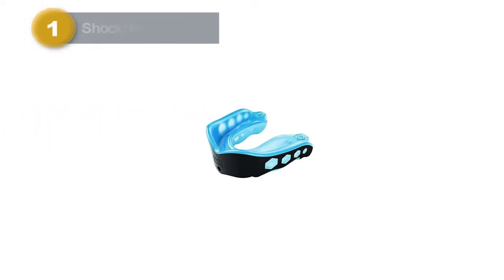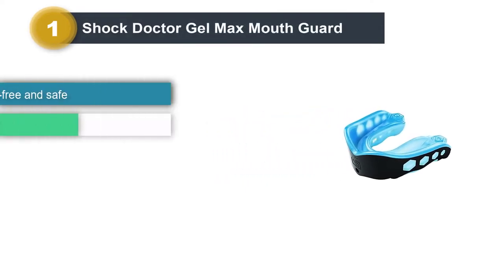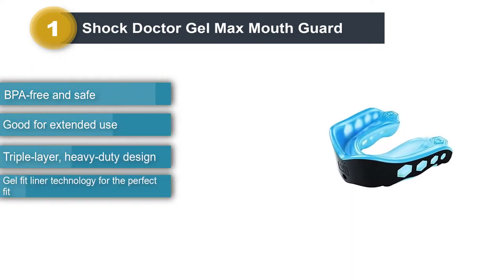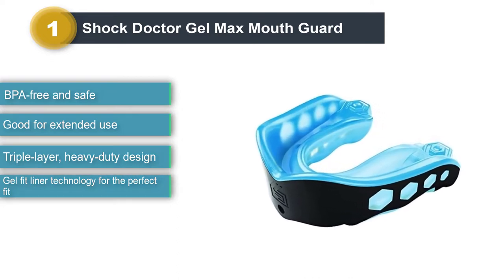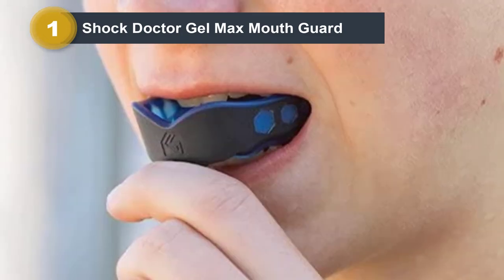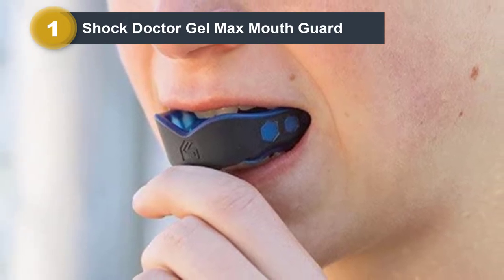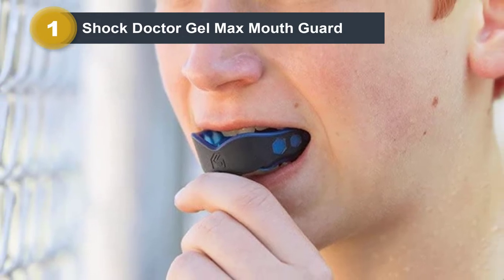Number 1: Shock Dr. Gel Max Mouthguard. This mouthguard for football, hockey, lacrosse, and basketball features gel fit liner technology that makes the fit comfortable and easy. The gel mold transforms and shapes according to the gums and teeth of the wearer and makes the guard ideal for extended use. The integrated breathing channels in the base and top of the mouthguard make it easier to breathe.